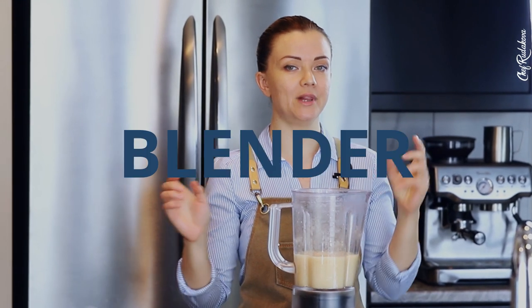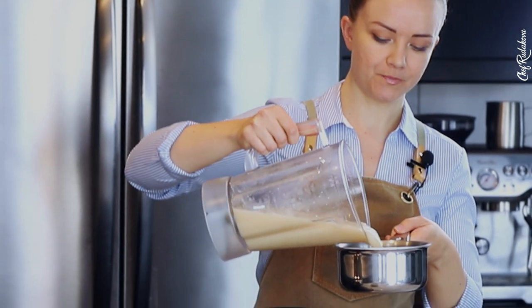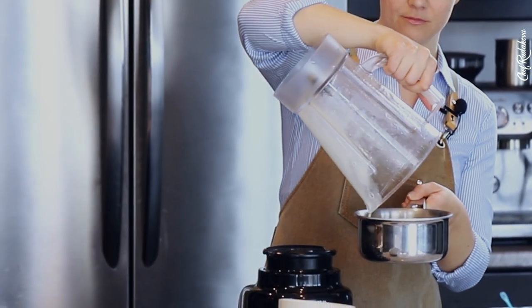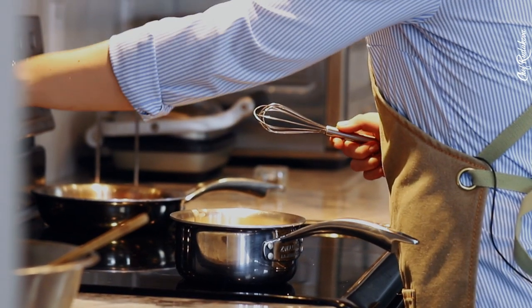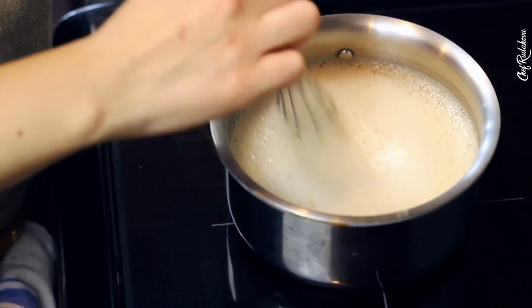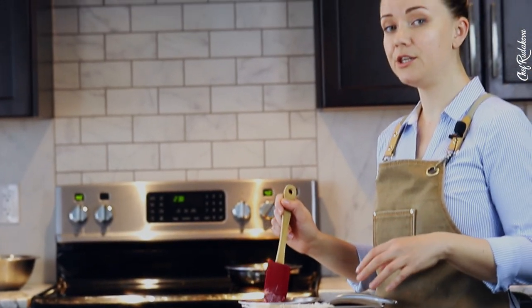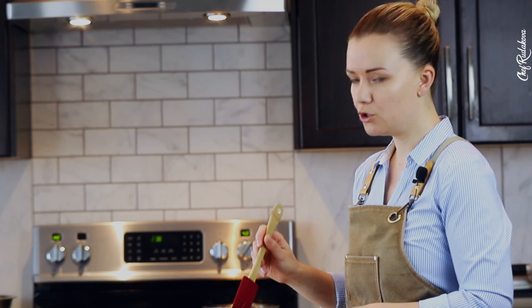By the way, make sure that you use a blender for this recipe — you won't be able to mix those ingredients as well by hand. So once it's all mixed, transfer it to a small to medium pot and bring to boil while whisking. When you've brought the mixture to boil and activated the agar agar, pass it through a strainer with some cheesecloth to eliminate the bubbles.